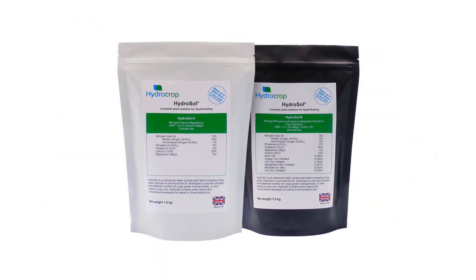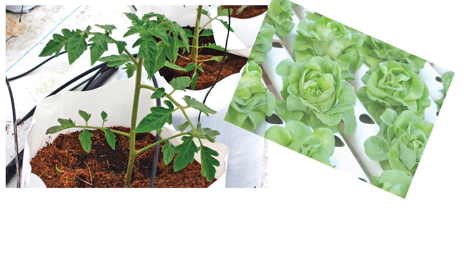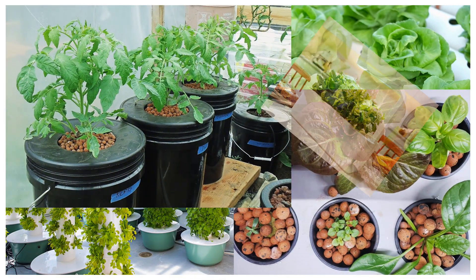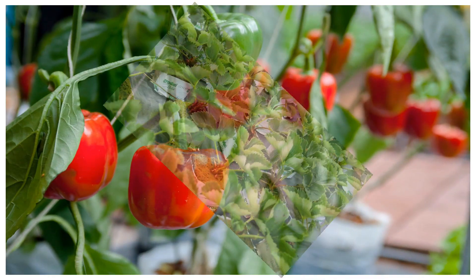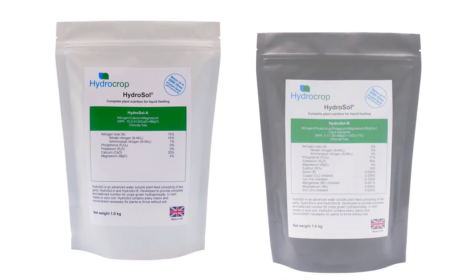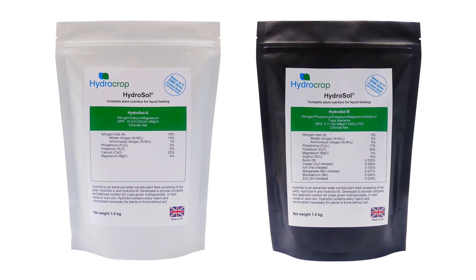Hydrosol, from Hydrocrop, is an advanced two-part dry powder hydroponic nutrient containing everything that plants need to thrive without soil. Hydrosol can be used in any type of hydroponic system, either completely medialess or with an inert media or coco coir. In this video we are going to demonstrate how to use the Hydrosol A and B dry mixes to prepare the concentrated stock solutions, and then how to use those stock solutions to produce the feed strength nutrient solution for your plants.